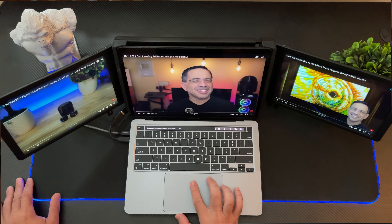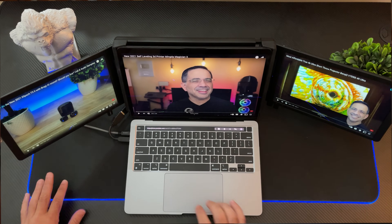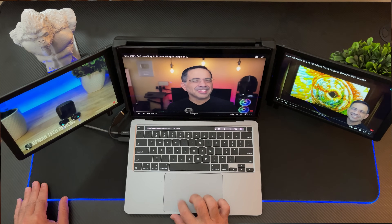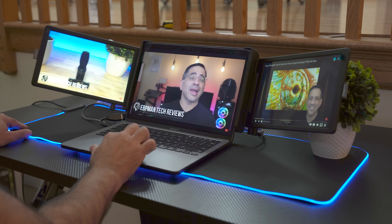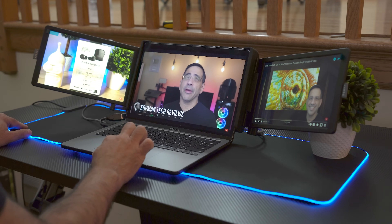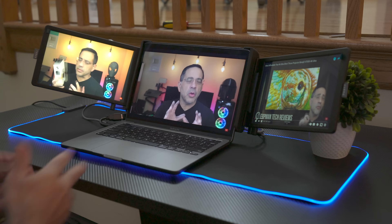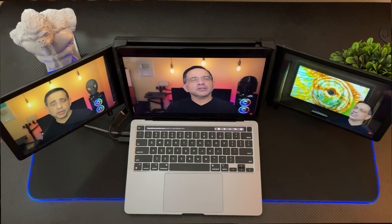All three monitors are connected. Watch as I move my mouse — see how it moves over to that screen, and then as I come over here, it's on this side. All three monitors are functioning. I've turned off the volume so you can see the performance. Each one of these is going to be running, and you can see things are performing well with no stutter — three monitors all going at the same time on my MacBook Pro 2021 with an M1 Series chip. This is pretty cool.